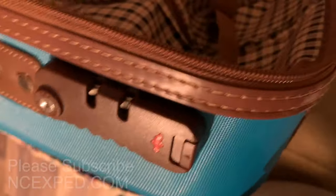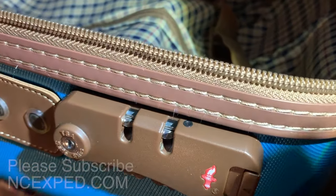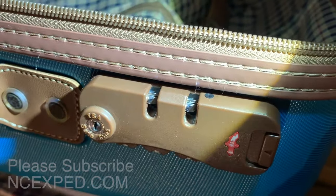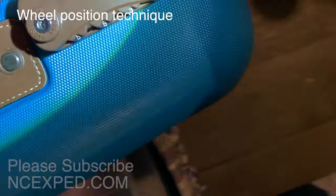There is a reset button on the top here. You can see that there — see that little black button there? That is the reset button, but that is no good if you don't know the combo. So here's the technique.